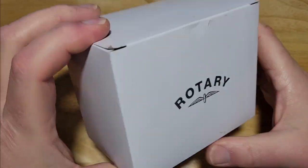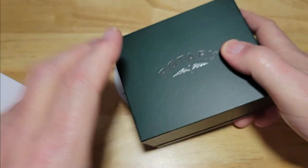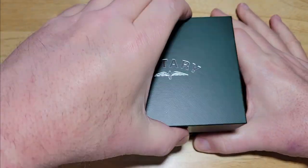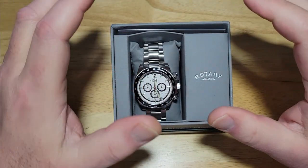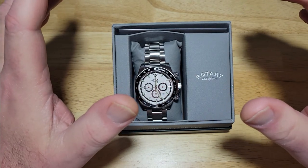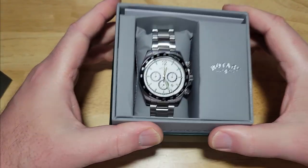This is normal Rotary packaging — nothing really revolutionary here. You got an outer watch sleeve and an inner green Rotary watch box. Here is the first look. I love this because this is going to be a fantastic alternative to those new Seiko Speed Timer Solar Pandas. As you can see, this is a Panda colorway — fantastic looking watch.